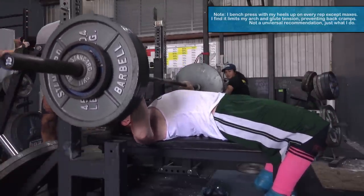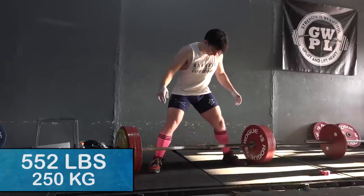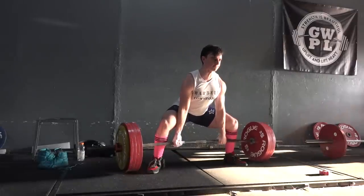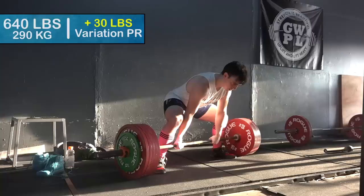As you can tell by the title, a six plate squat is the primary goal — 585 on the bar, six beautiful plates. But the near term goal is in five weeks I'm doing a meet called PowerFest, a USAPL meet local in the Houston area.